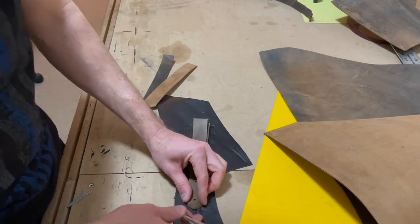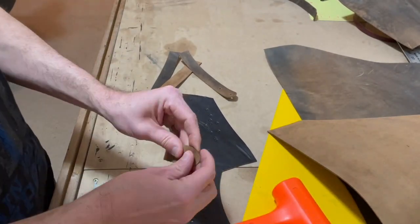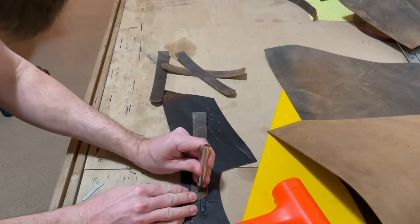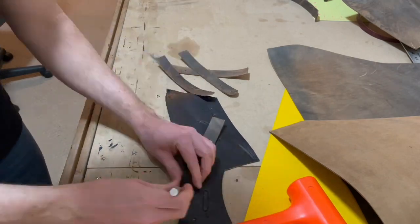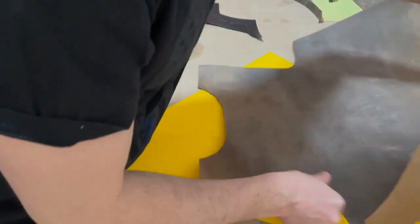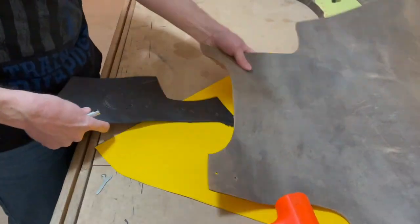I've already punched some holes in this first eight-inch strap and I'm just going to use it to mark the holes on the other three. The hardware I got here is this copper color — I think it looks really good, it contrasts nicely off this leather. I don't know if Springfield is calling it crazy horse or something else now, but I think it looks good.